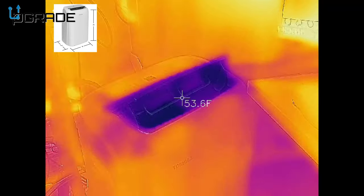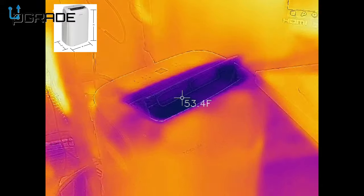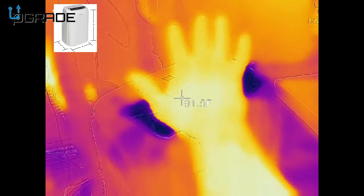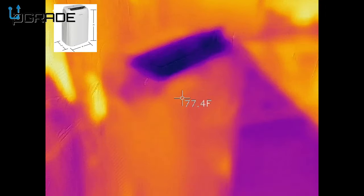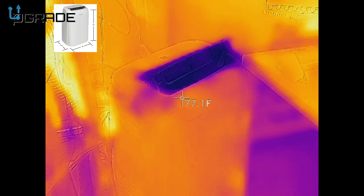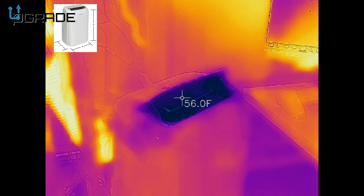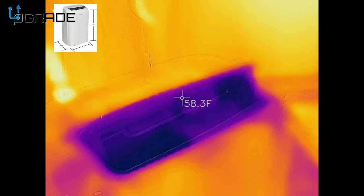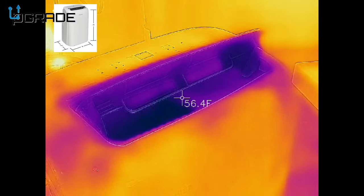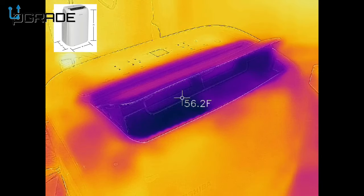Look how much cold air is coming out of here — it's getting cold really fast! The system seems to be working great. I like the air distribution on it. The unit is cooling out the whole room and I can feel it from here by my monitor. The air is moving up and down and it's putting out air in the 50s — distributing good cold air all around.